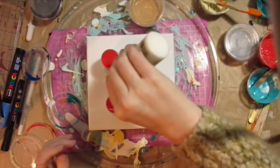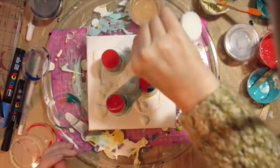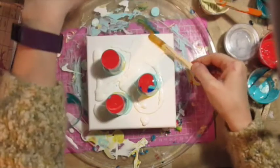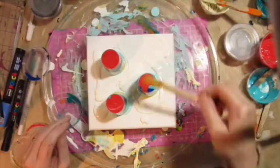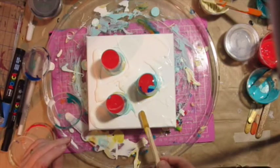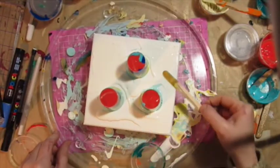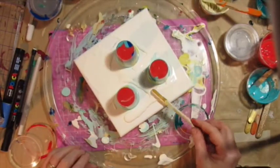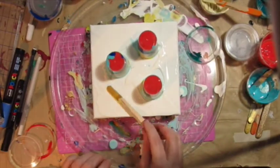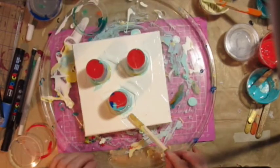I've tipped up the cups and now I'm pouring out some white acrylic paint with floetrol, smoothing it out to get my negative space ready. I almost ran out of negative space because I had too much paint in the pots.